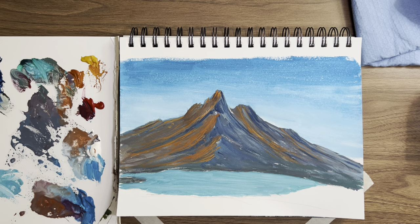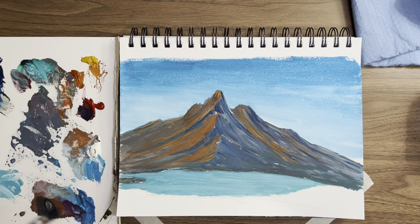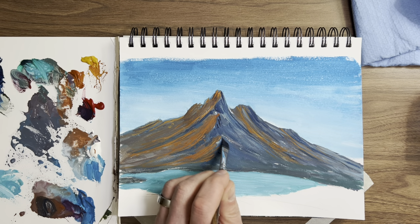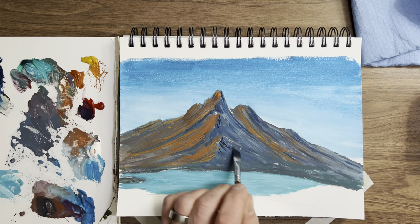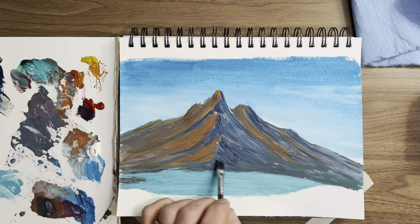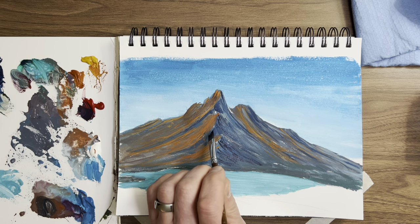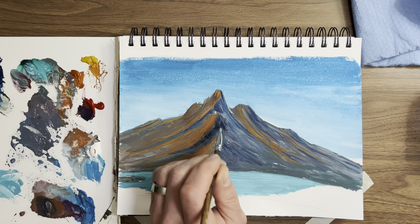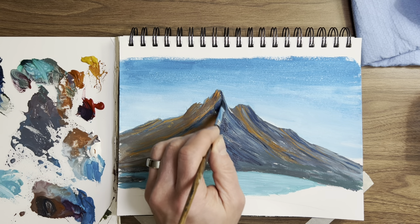I'm not going to monkey around with it too much longer. I want to put some dark in some areas here — take this brush again and get some Prussian blue, little crimson in there. Watch this — I'm going to try to get a little dark back in here without messing it up. Looks good but maybe it's a little too much. Just to give it a bit in there. Pull that down below — control your mountain.